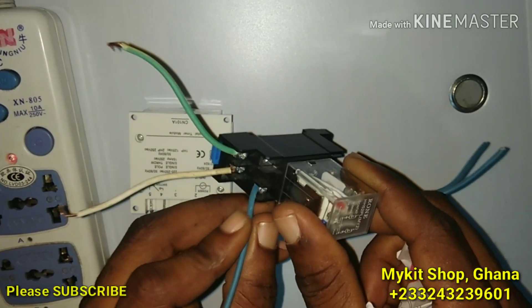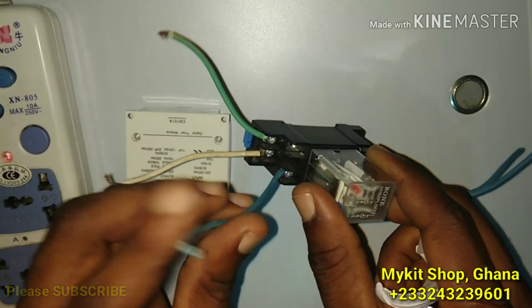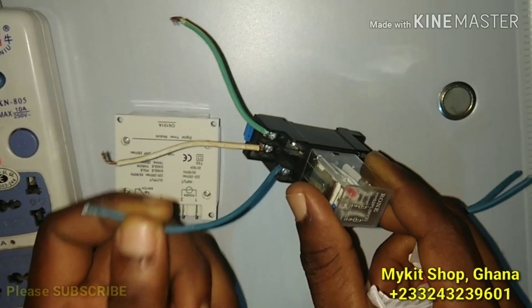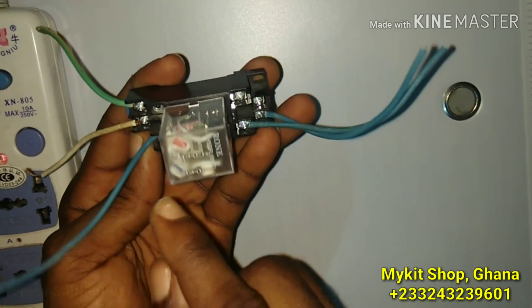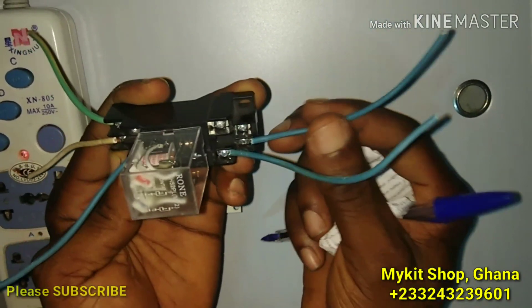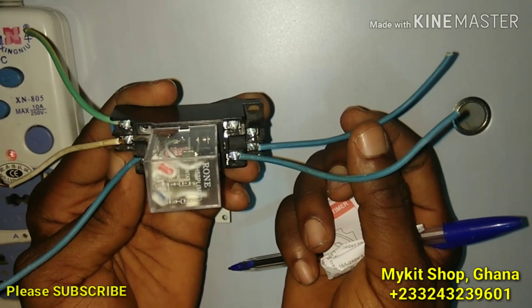Terminal number nine is coming from live — your socket live. So always there is power at terminal nine. You pick this from any constant live, meaning there is always power here. Now this power will not be allowed to flow unless it is time. Per the diagram, this live is always linked to terminal one — there's always power from nine to one.